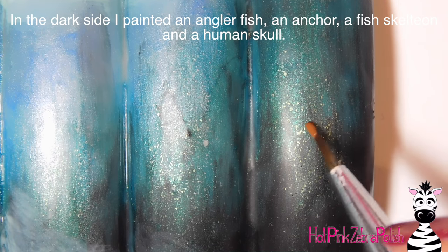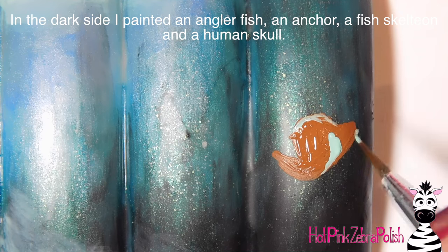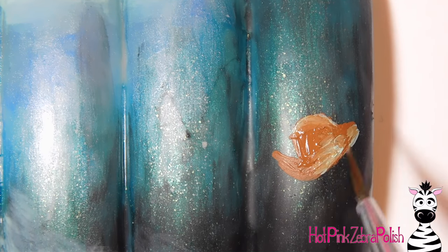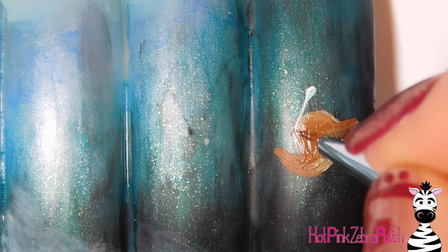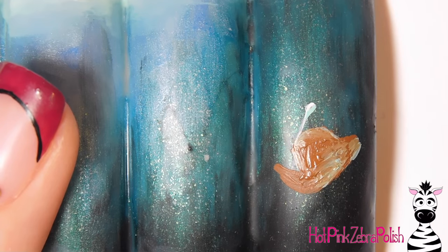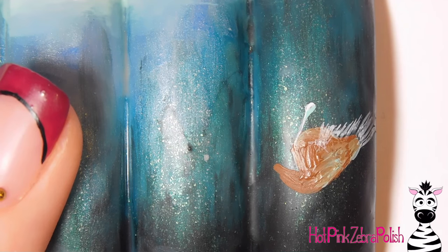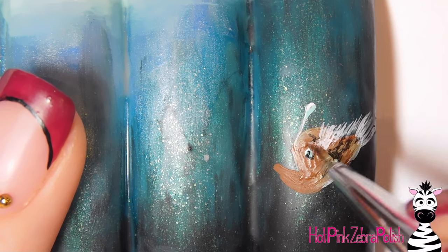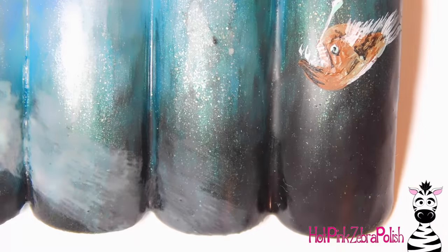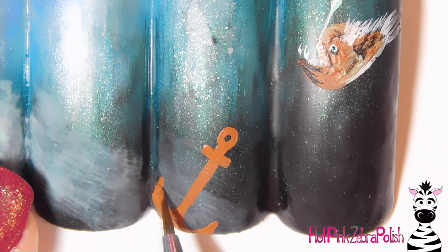Now for the dark side — that was all on the light side, and now on the dark side I'm going to do an anglerfish. I start with his shape in brown, then blend in some white. For the dark side you want to make sure you use very neutral colors: browns, blacks, white, gray — everything like that. You don't want to use any bright colors like a really bright blue, pink, or yellow — keep all that bright stuff on the light side. Now I'm adding his details with white: some of his fins, his tail, and his little light bulb. There he is, all done.